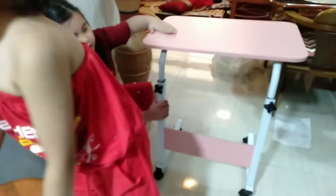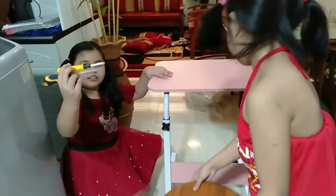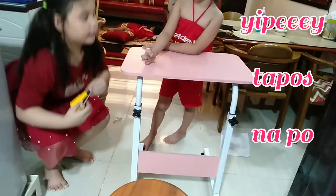So we are finished. So ito po yung mga ginamit — screwdriver. So ito po yung may kasama na po siya but parang hindi po niya kayang hit-hit ng mga screw, so ito po yung ginamit, yung malaki po naman. So tapos na po kami.